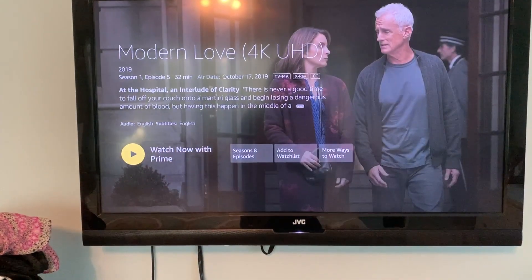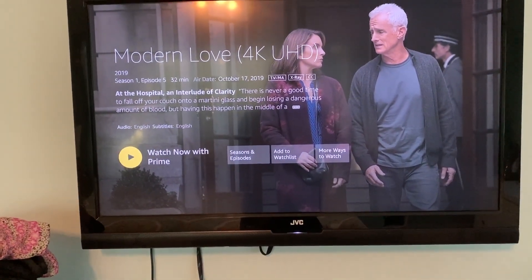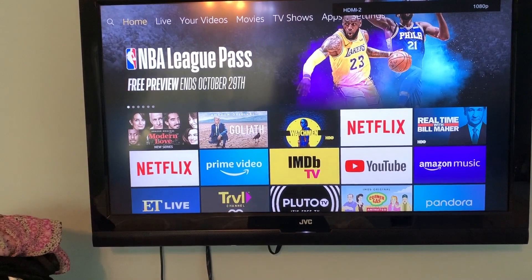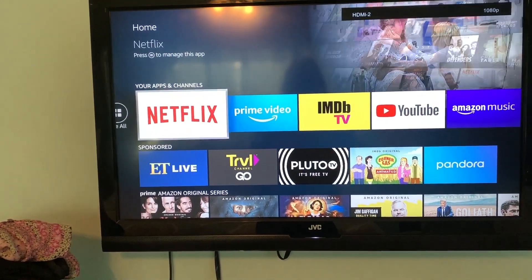Modern Love — Watch Now. Let's just go back and see how Netflix works, see if it comes on.